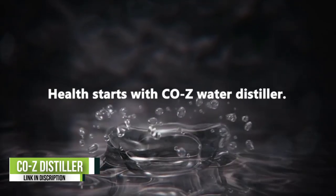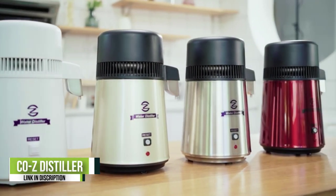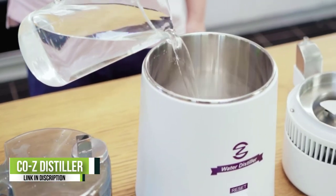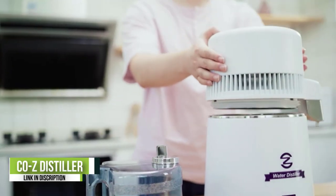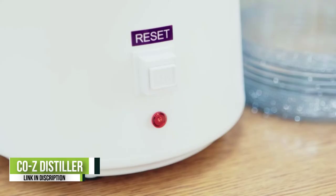Number one: the Coz water distiller. The Coz water distiller is FDA approved for its water purification benefits and can produce one quarter gallon of distilled water in approximately an hour. Its inner container is made from stainless steel; water is boiled inside this chamber until it evaporates, condenses, and returns to liquid form, leaving behind the contaminants in the chamber.